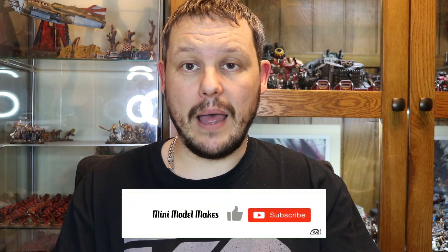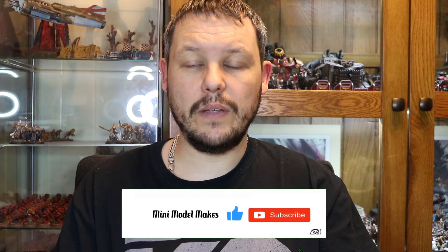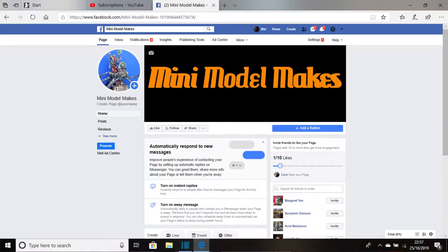What I'd also appreciate is if you found that worthwhile, please like and subscribe to the channel. It would aid me greatly as a pretty newly formed channel to get off the ground if I could have some subscribers, which would be amazing. The final thing is I have a Facebook page called Mini Model Makes — I'll put that up here as well. If you could join there, you can send me messages, ask me how I do certain things, or give me some ideas for other videos. Hopefully see you again soon — bye for now.